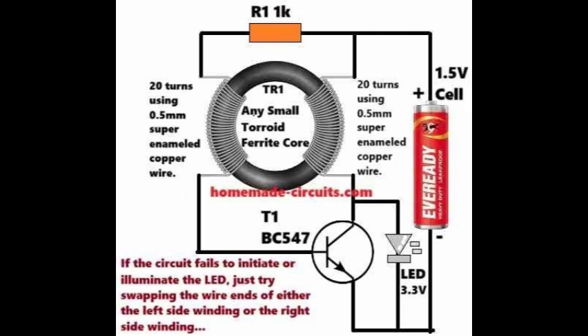Due to the persistence of vision, the LED appears to be constantly lit with high brightness, even though it's actually rapidly flickering on and off. This efficient design squeezes the most out of the battery. The circuit continues to work and keep the LED illuminated until the battery voltage drops below 0.3 volts, essentially draining the 1.5-volt cell almost completely.